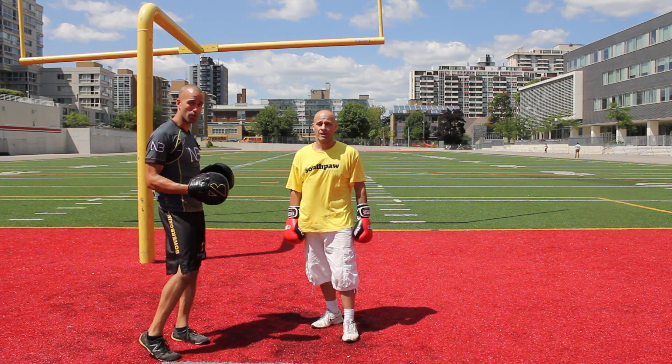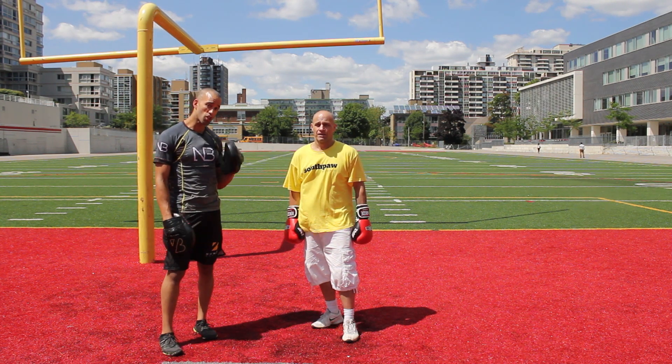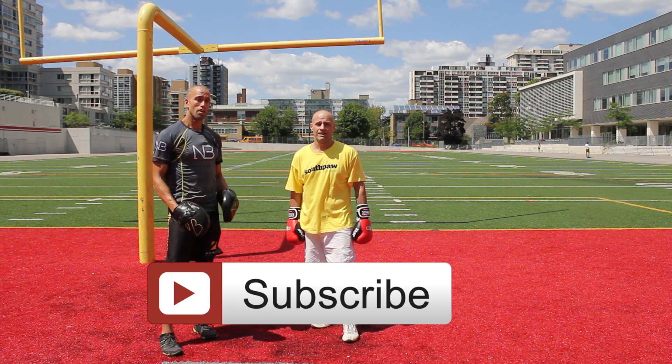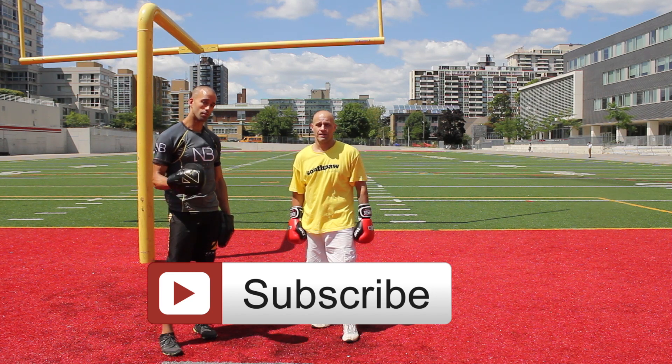Strengthen up your scapula, and I promise you your boxing will change. Your energy levels will improve, and you'll be on your way to becoming a more productive, more relaxed, and more posturally correct fighter. Thanks for watching. Peace.